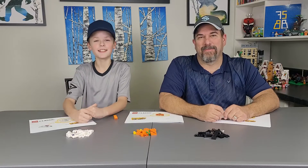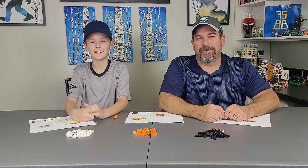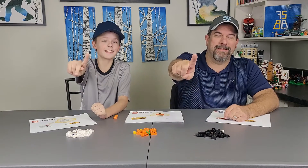Welcome back to FSBB, Father and Son Building Bricks. I'm Matthew, I'm Montana, and today we're doing some classic Halloween builds. Let's get building, one brick at a time.